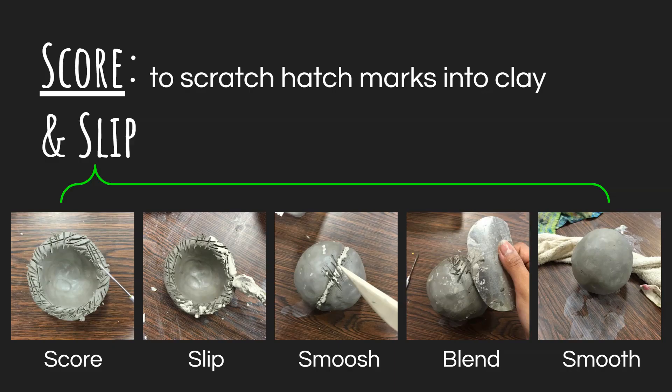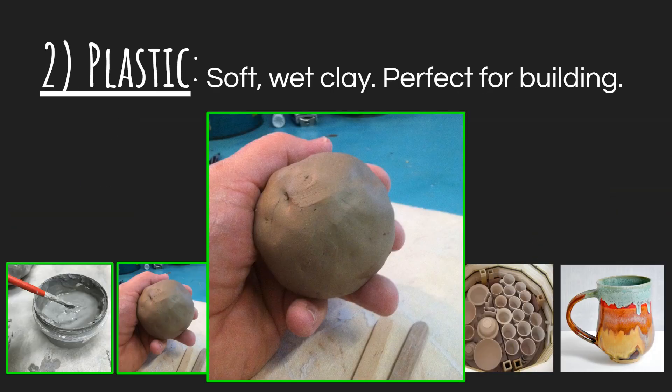The type of clay you work with when attaching pieces is plastic clay — that's our building clay. It has the consistency of cookie dough: kind of squishy, just a tiny bit sticky but not too much. That is the type of clay that we like to squish, pull, and twist. It's really easy to manipulate, which is why it's called plastic. Plastic refers to plasticity — the ease of manipulation of the material.